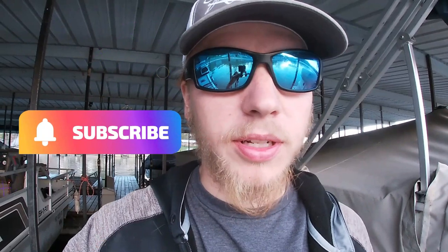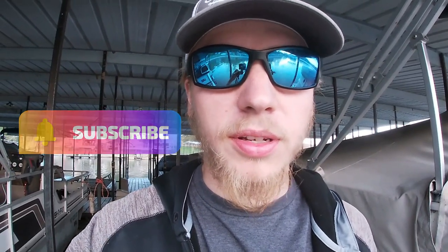Alright guys, that's gonna do it here for today. If you guys enjoyed this, leave me a thumbs up down below. I'll be sure to do more fly fishing in the future — let me know what you guys thought. This is something new I've never done before on the channel, and hopefully you guys enjoyed it as much as I did filming it. If you enjoyed that, leave me a thumbs up, subscribe to the channel if you haven't yet, and we'll catch you on the next one. And as always, explore deeper — there's more out there.